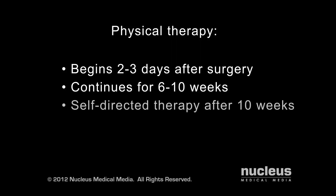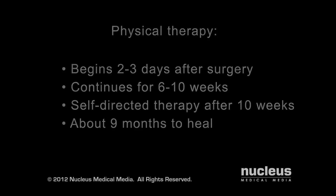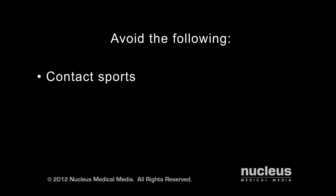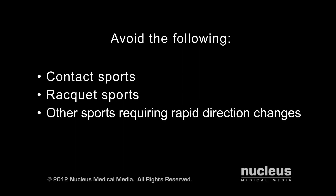After this time, continue with self-directed therapy as long as needed. It takes about nine months for a reconstructed ACL to fully heal. You should avoid contact sports, racket sports, and other sports that require rapid direction changes until you obtain approval from your physician.